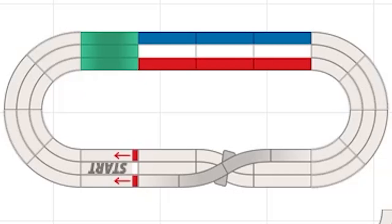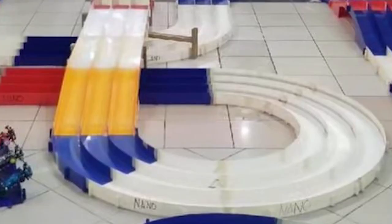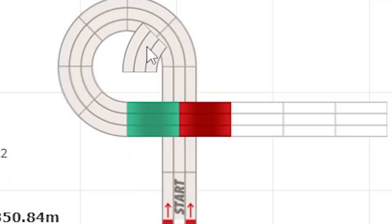Next obstacle is the slingshot. Like a real slingshot — you pull it back, build force, then release. In Mini 4WD, the effect is reversed: the slingshot slows the car down so it flies a shorter distance after the slope. When I design a slingshot layout, I use 2 receivers because the car slows through the curves. With 3 receivers normally I'd go full speed, but the slingshot's curve-heavy path reduces momentum — I calculate slingshot layouts the same as a 3-receiver track.